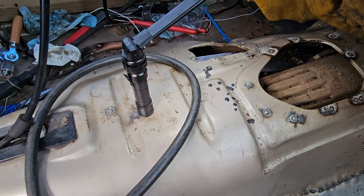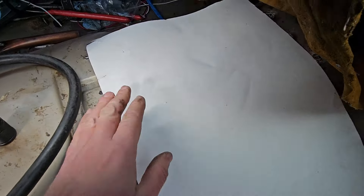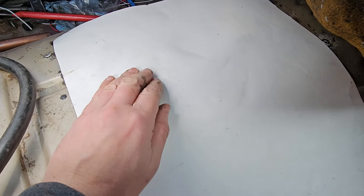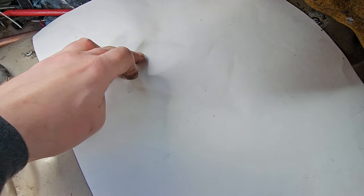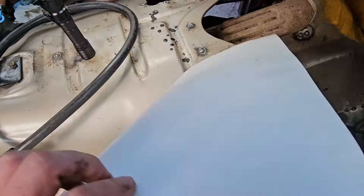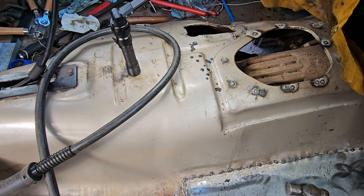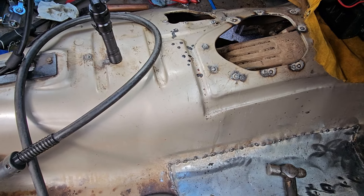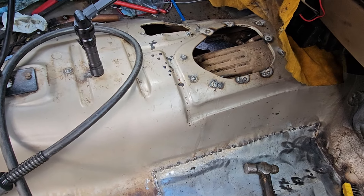I got this piece of poster board and what I'll do is lay it over that hole, hold it with one hand, and go around with the other hand to make a crease all the way around it. Then I'll cut it out of this and transfer it to that piece of metal and cut it out. I'll bring the piece over here and show you what's going to happen next.